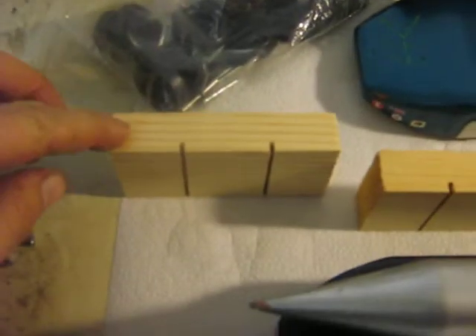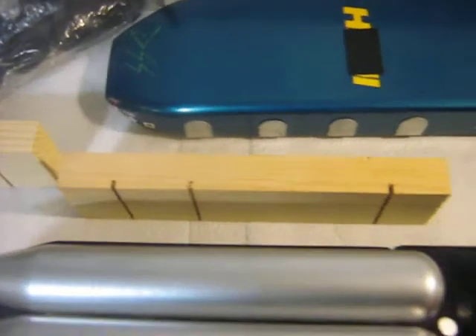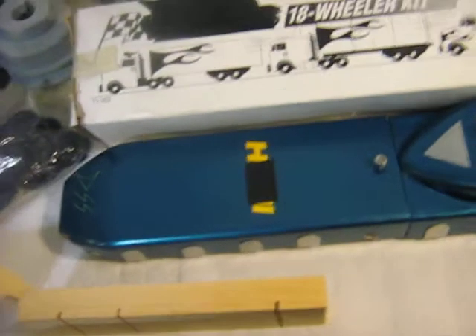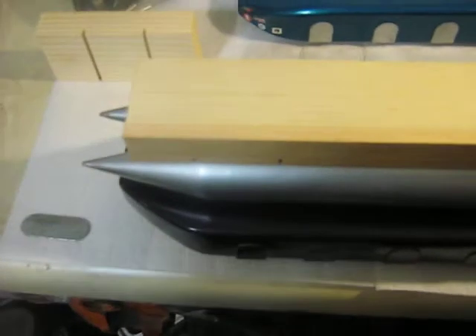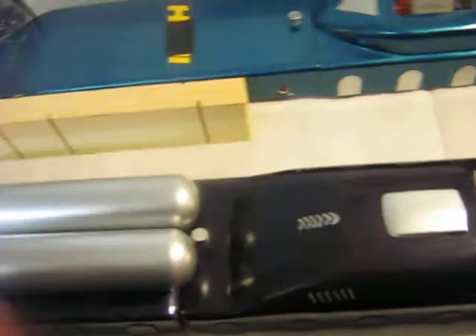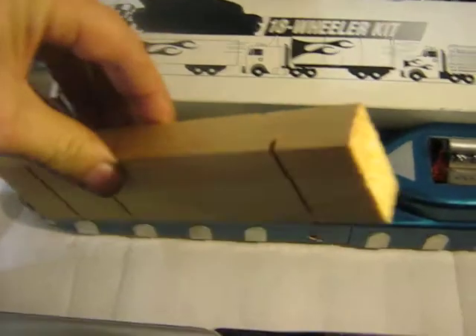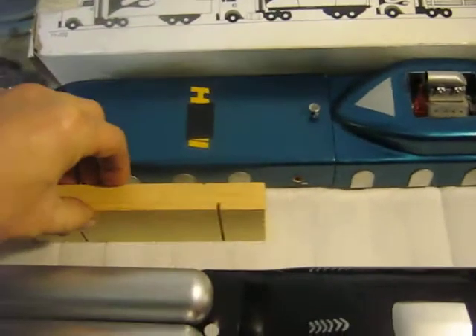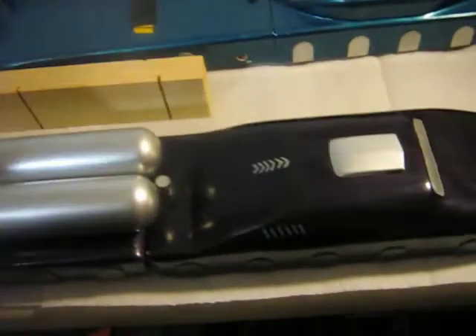It also comes with a block of wood for the trailer axles and for the cab. I believe the back piece is from the kit cab, but for the front piece I basically bought a piece of wood and had it cut down to this size — about four feet long or something, because we built so many of these things.